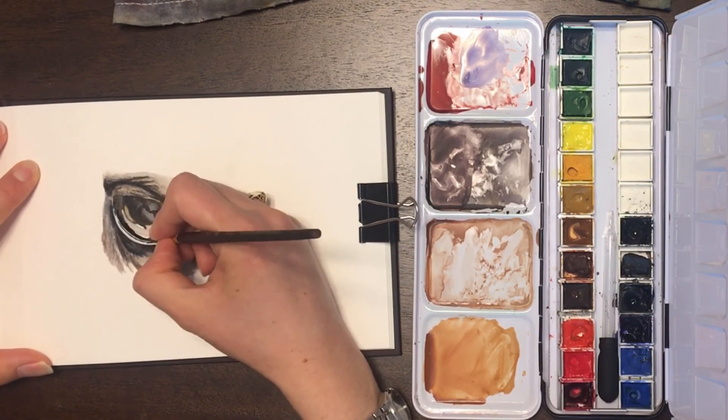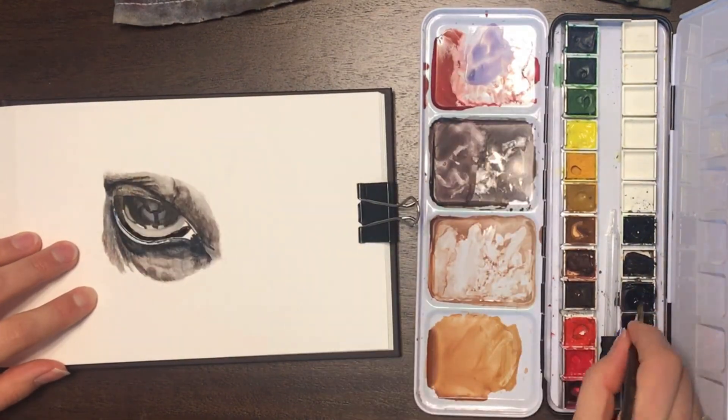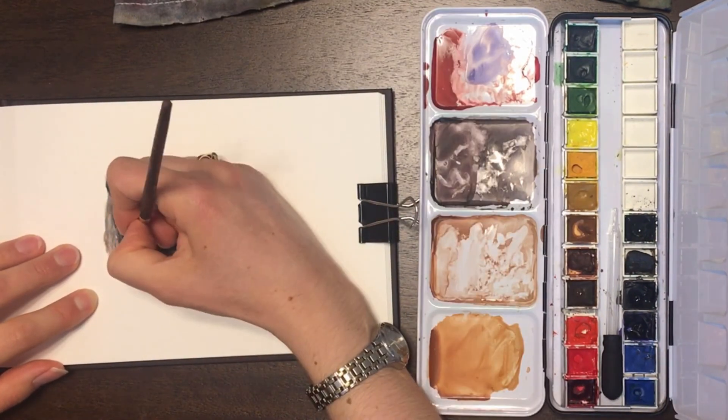Learn from it and then go back and keep working, keep practicing, keep painting — whatever it is that you're doing. The more you do it, the better you'll get.